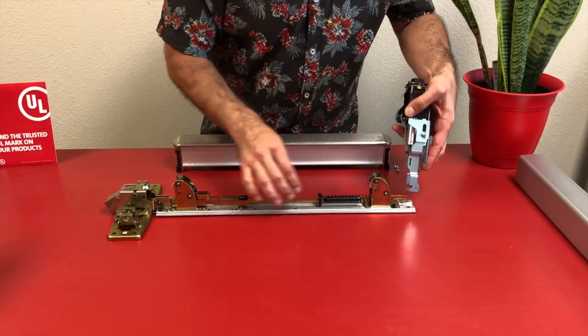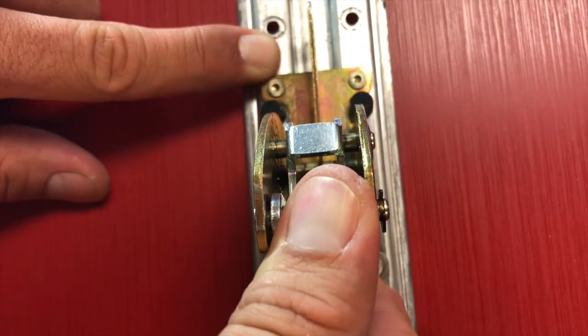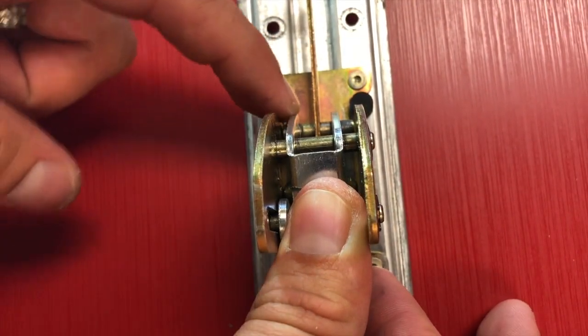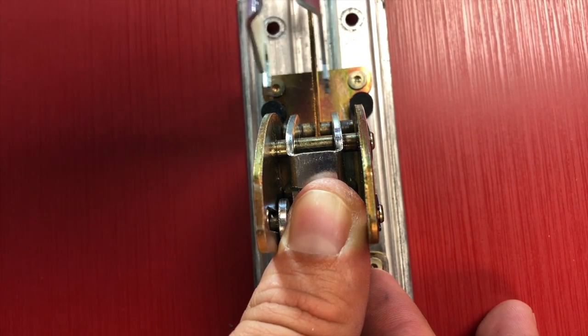We can grab our motor mount assembly. We're going to approach the back activating bracket to make a 90-degree angle, and make sure to depress the pushpad, exposing that pin.